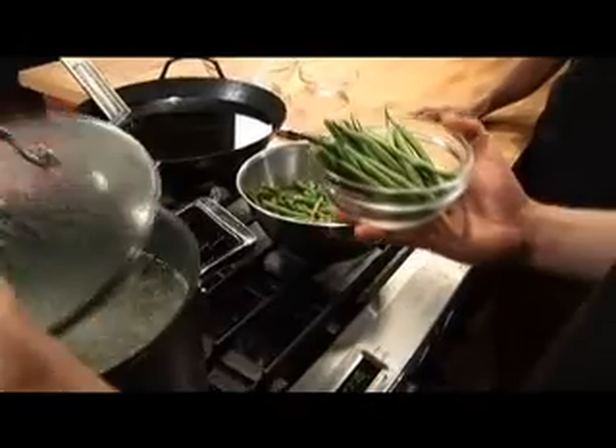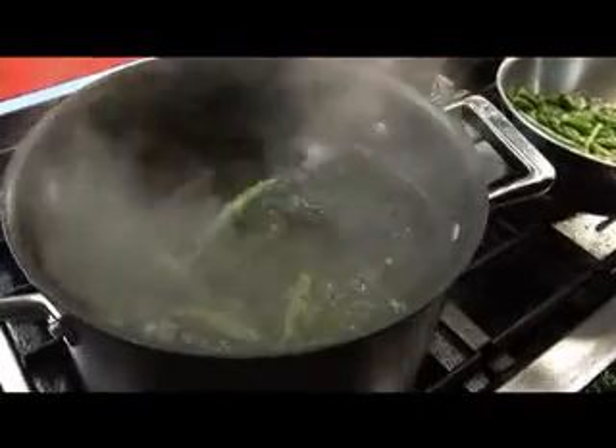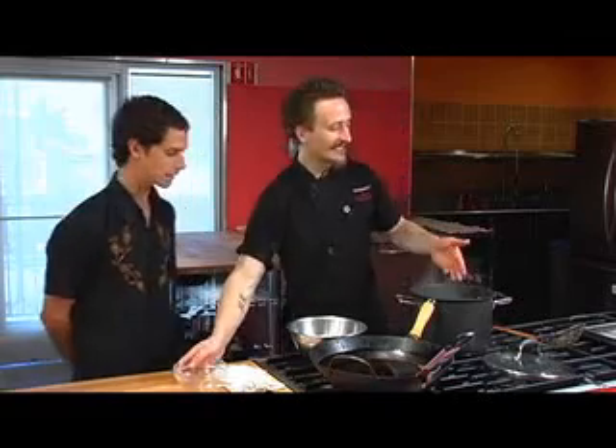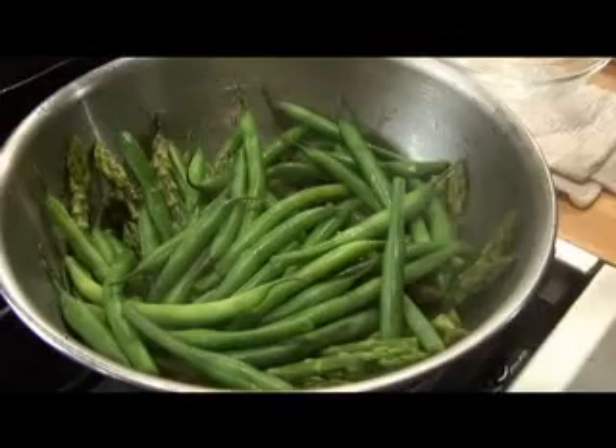And now we're gonna do the beans — same procedure. You want to get the water back up to boiling and then throw in the beans. Oh look, they're having fun too, just like the asparagus. We're gonna pull them out with our strainer again and put them right down on top of the asparagus.